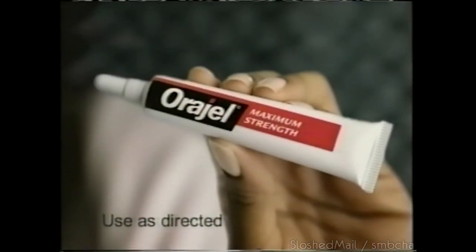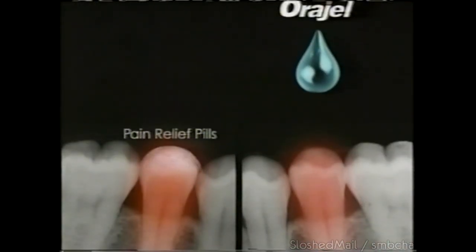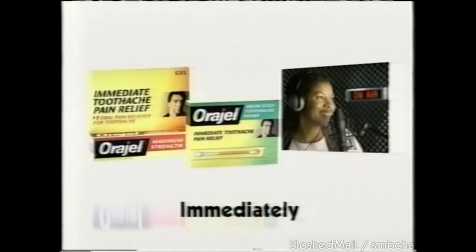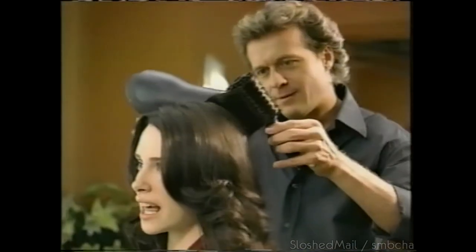I needed immediate toothache relief. Thank goodness for Orajel. Unlike pain pills that can take up to 30 minutes to work, Orajel delivers immediate relief. Orajel takes the ache out of toothache immediately.